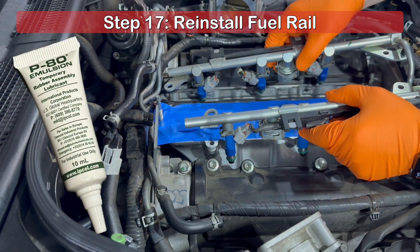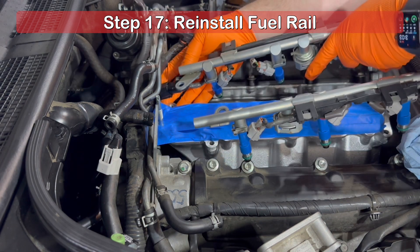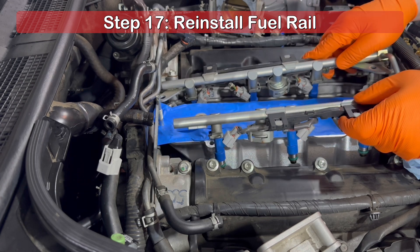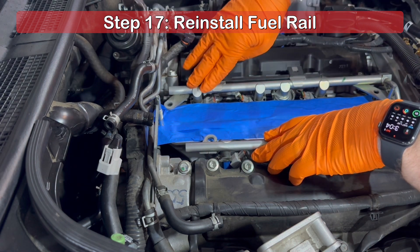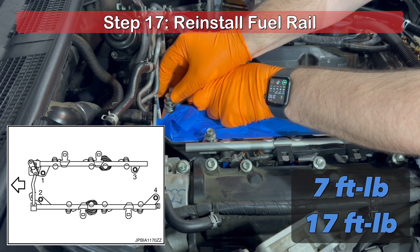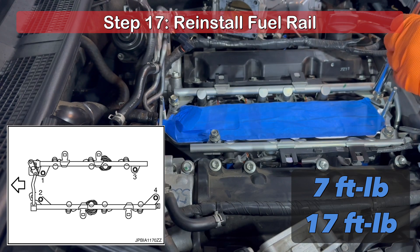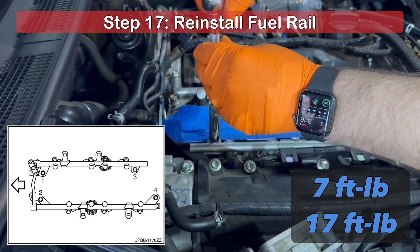With the fuel rail assembly back together, we can reinstall it to the intake manifold. Place small amounts of the T80 Emulsion Lubricant on the green O-rings to prevent damage. Reconnect the wiring harness at the rear of the fuel rail, and gently and evenly press down on the fuel rail to seat the injectors into the intake manifold. With the injectors in place, reinstall the four 10mm bolts. Following the torque sequence in the diagram, install each bolt by hand to prevent cross threading to the soft aluminum manifold. With each bolt hand tight, use your torque wrench set at 7 foot-pounds and tighten each bolt per the sequence. Then set your torque wrench to 17 foot-pounds and follow the sequence one last time.